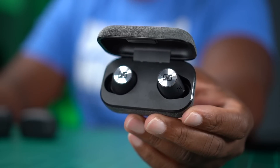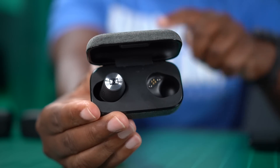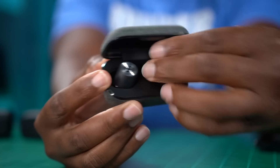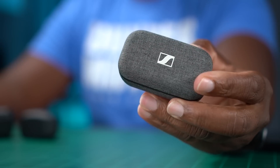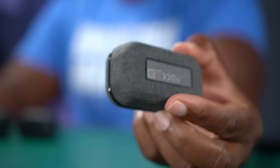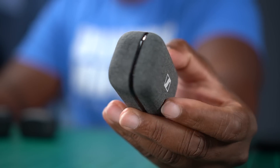A major downside for me is there is no hot swapping, meaning you cannot listen to the left earbud independently. If you take the right one out you can keep getting your jam on with the case closed, but you cannot do it the other way around — the music will shut off. I like hot swapping because sometimes I let one ear rest. Also, the last bit of bad news: there is no wireless charging on this case, which is a sad story because it's a really nice compact case with a great fabric feel.